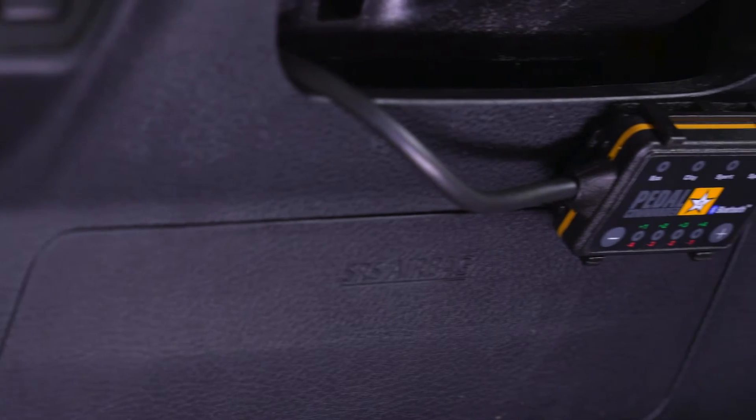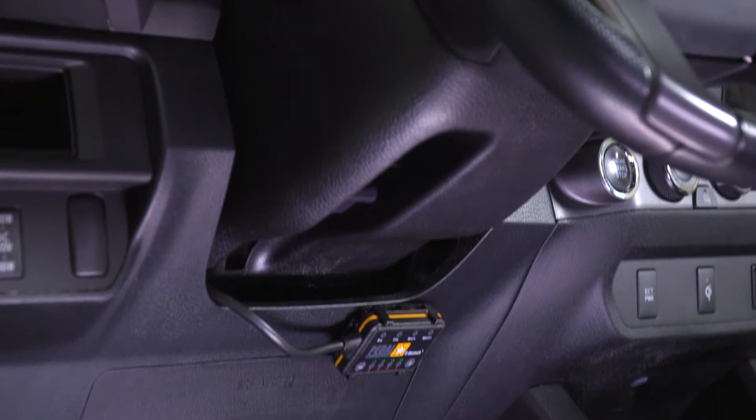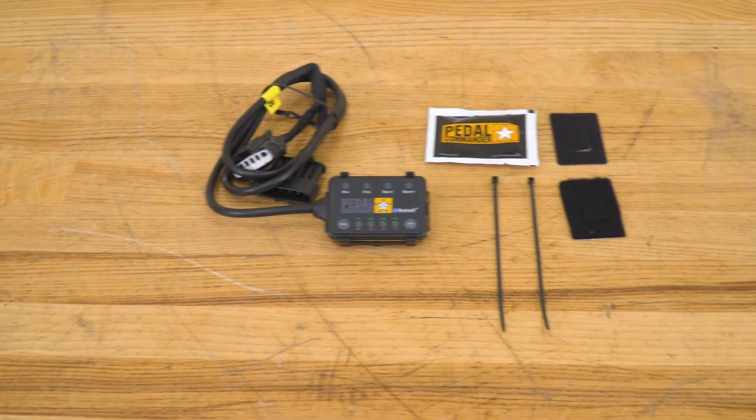I would like to mention that this is not going to give you any performance gains. This is strictly going to modify your throttle response. So if you are looking for any horsepower and torque gains, I would take a look at some tuner options. However, if you're just looking to get some more response out of your pedal, this is going to be a great choice. With all of that being said, this is going to be roughly $300, putting this at a very average price point for a throttle controller.